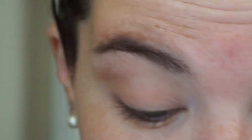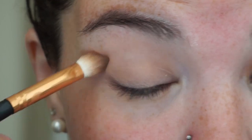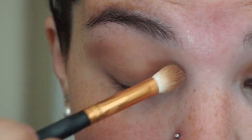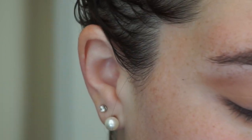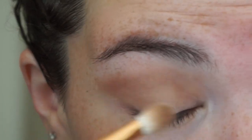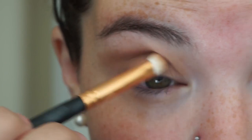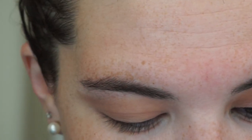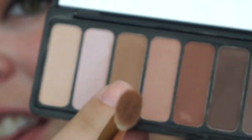I put on the Maybelline Fit Me Matte and Poreless concealer to prep my eye. This eye is going to be really easy — actually this whole thing is really easy. My idea is basically to show you what you can do for a Halloween costume using things you already have at home, so you don't have to buy anything.